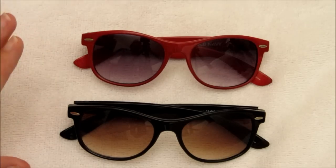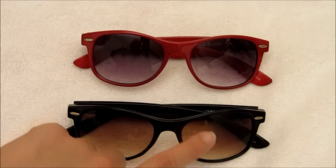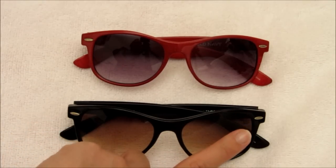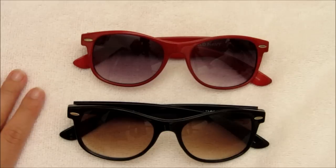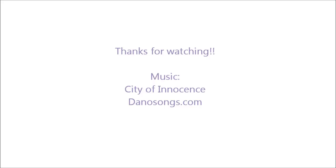I hope this helped. If you have sunglasses from an inexpensive store that had the store's decal or any kind of decal screen printed onto the lens, now you know how to take it off fairly easily and the sunglasses will be exponentially cuter. Thank you for watching and have a good day. Bye!